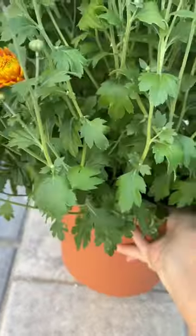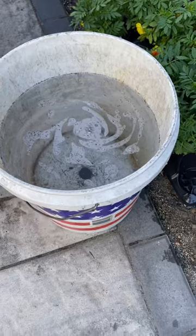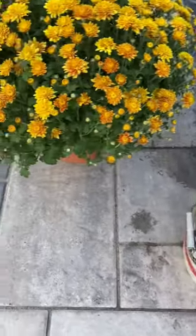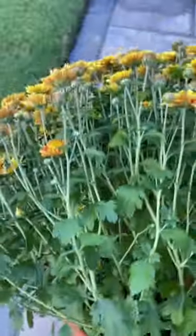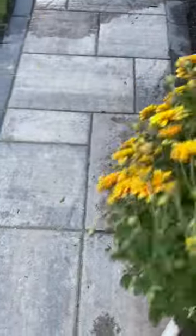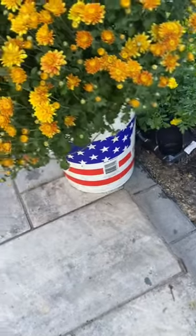You can pretty much pick this mum up with one hand, as you can see. So you get a five-gallon bucket of water, get your mum, and we're gonna put the mum in the five-gallon bucket.